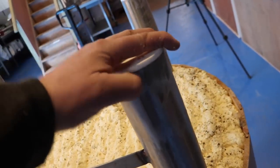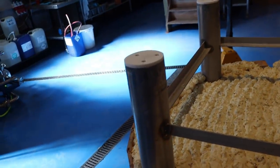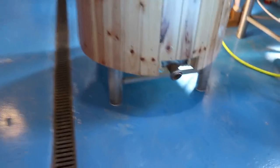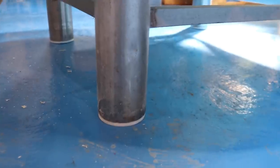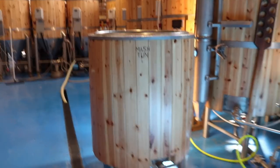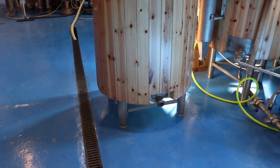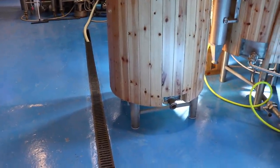Half an hour later - probably come off with the hosepipe over the next week or so. But I'm pleased with them. Let's turn it upside down and see how they actually stand up to the floor. There we have it. The only drawback is these feet are now quite slippery on the floor, so when we tip the mash tun over to dig it out, I think it's going to slip and slide across the way. We're going to have to figure out a way to prevent that, or figure out a new way of digging the mash tun out.